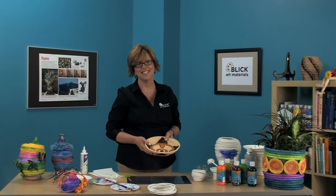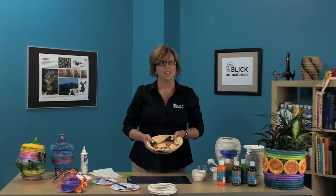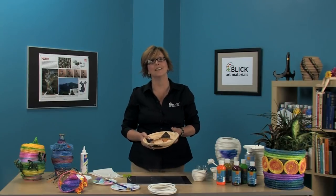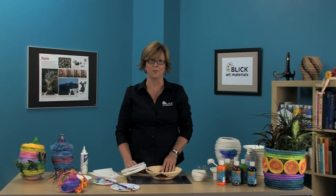So are you ready to make your own basket? You can print out these instructions for this project at dickblick.com/lessonplans if you're not already at our website. Look over a short list of the materials you're going to need. If you're a teacher, we've also listed the national standards for visual arts education there as well. And just a word of warning — have plenty of materials on hand, because I know you're going to want to make more than one of these.